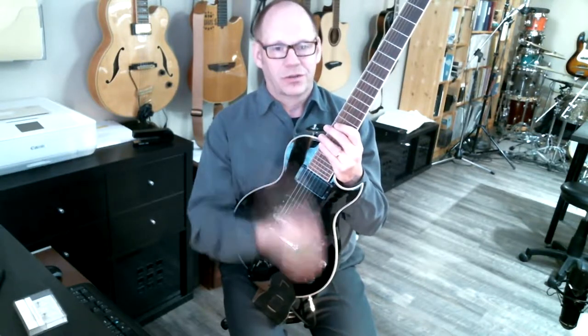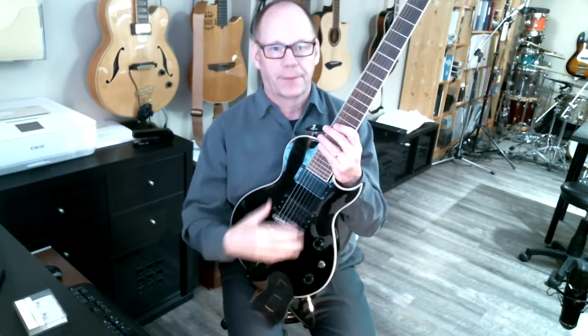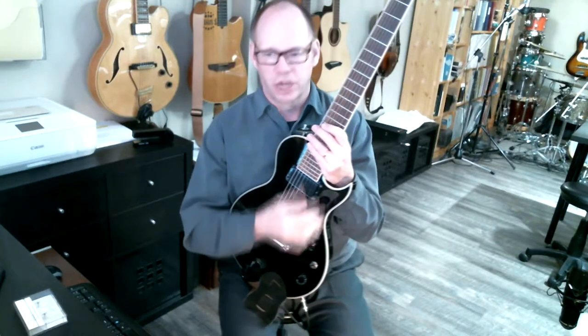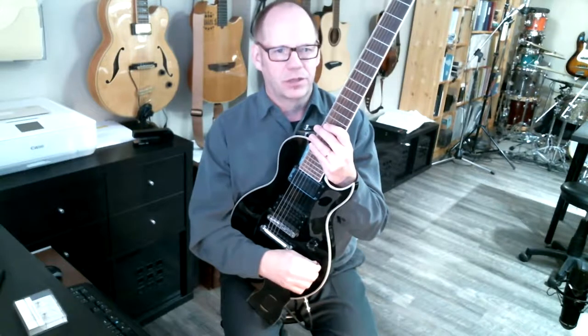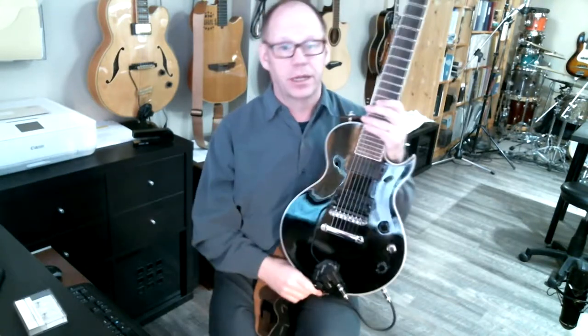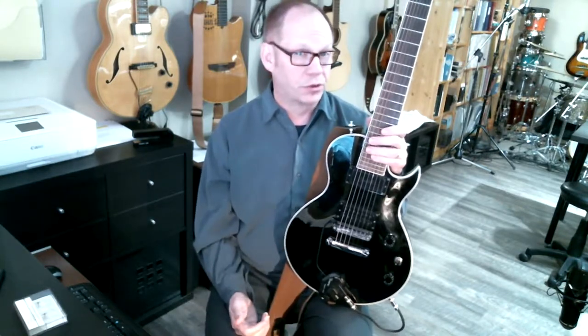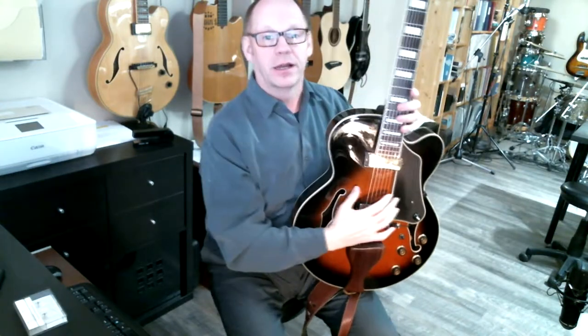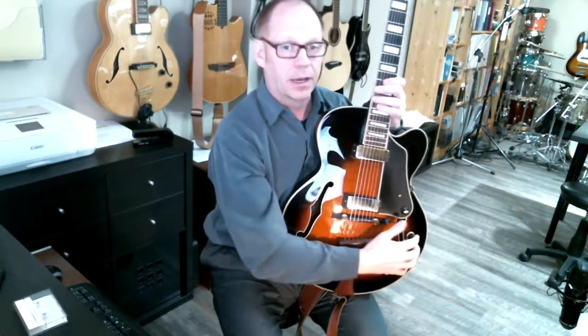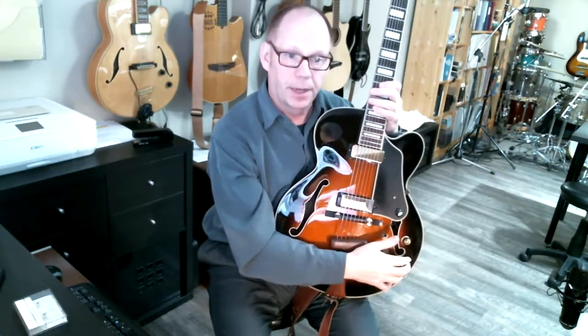On Gibsons, the selector actually says 'rhythm' and 'lead,' which isn't exactly accurate — you can play leads with the front pickup and cool rhythms with the back. That's just something from the 50s that nobody's ever changed. On this guitar, pushing the selector forward selects the front pickup, pushing it back selects the bridge pickup. Each guitar after that point varies. This one has two knobs and one switch; another guitar I have has four knobs — front knob for volume, back knob for tone, which is really a treble roll-off — with separate controls for neck and bridge pickups.